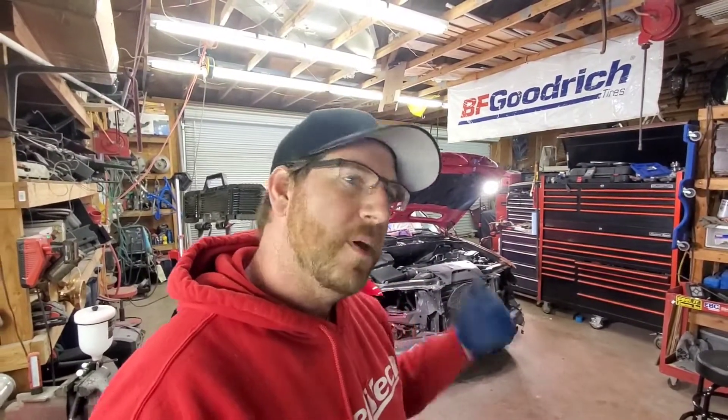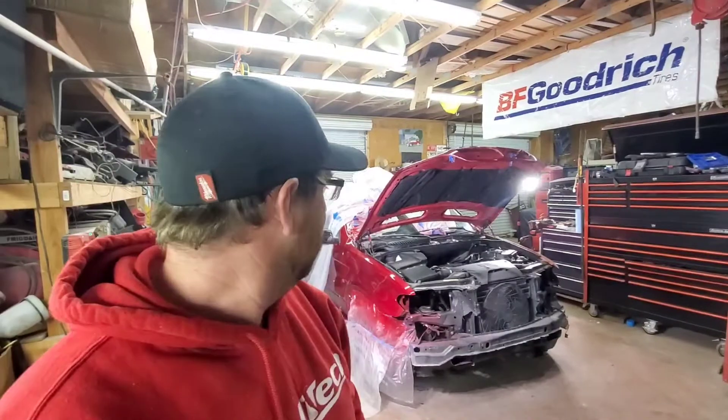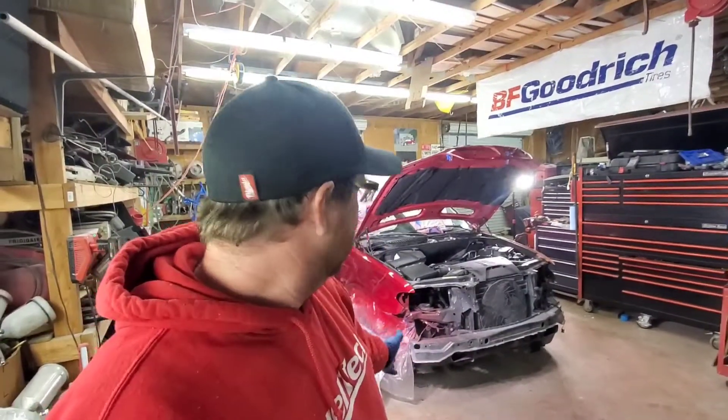What's up guys, welcome back to my channel, you're watching Adam's Garage. Today we're gonna get back on the Ruby Red X5. I'm gonna go over a few things about how I did the fenders, the front bumper area, the rear bumper, and the spoiler — stuff like that. It's a little quick video but it shouldn't take long, so follow me.